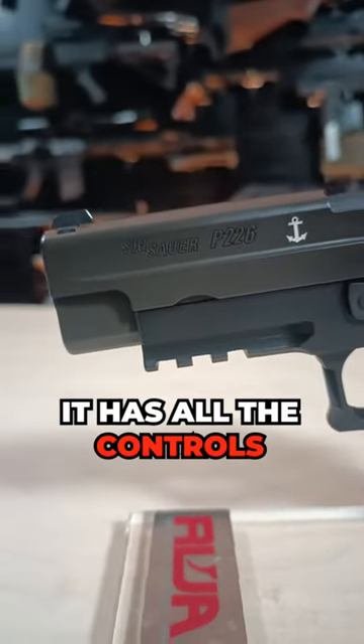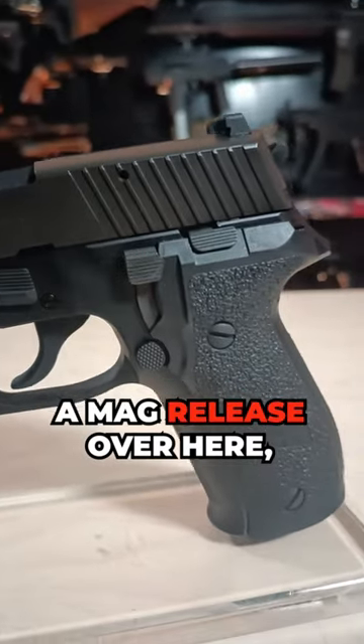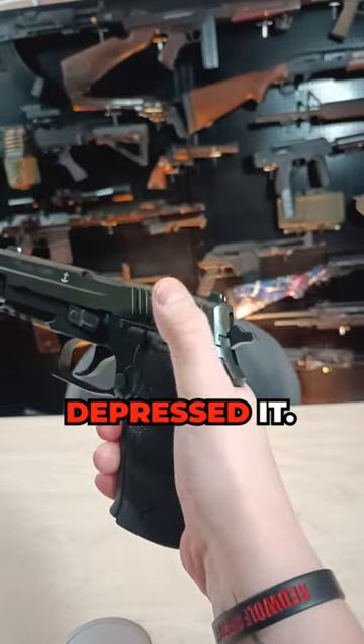It has all the controls you would find on the real steel gun, such as the slide release over here, a mag release over here, the takedown lever over here, and an actual functioning decocker that will set it into half cock once you have depressed it.